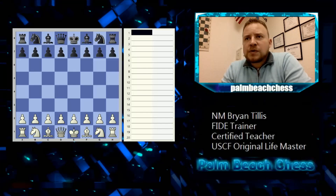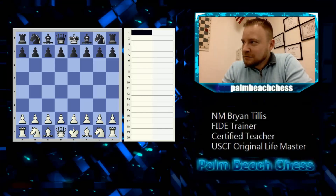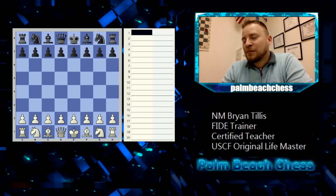The number one mistake I see with students taking notation: they don't write down both their move and their opponent's move. How can you look over the game if you only wrote down half of it? That's like telling half the story or skipping every other minute in a movie. We need to write down both moves.